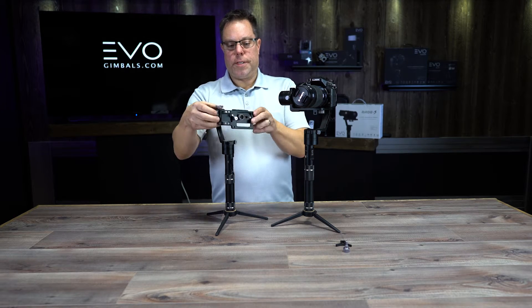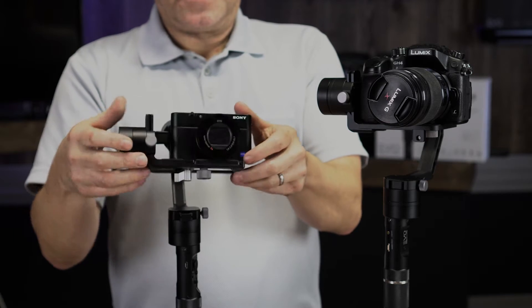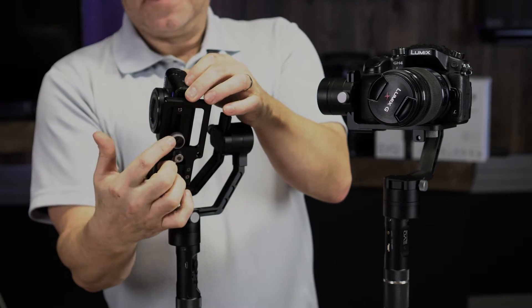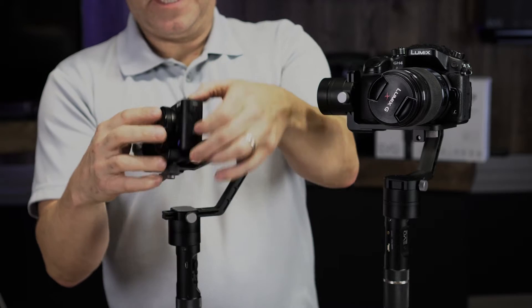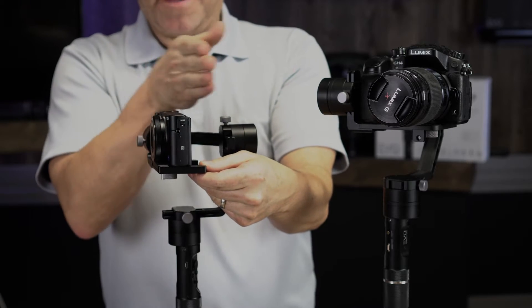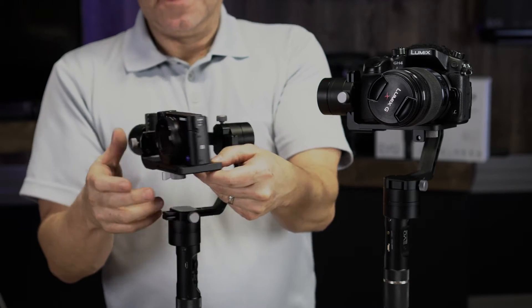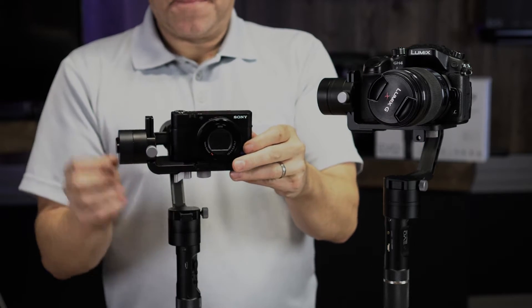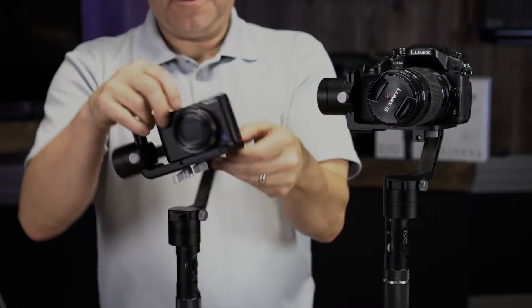The biggest difference is really on the tilt axis. The Rage S has a little adjustment plate here that allows you to move the camera back and forth. The Rage has slots — and this also has a slot — that you can move the camera back and forth.